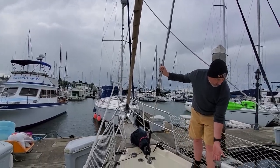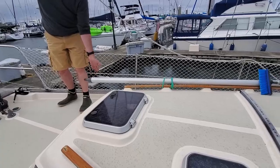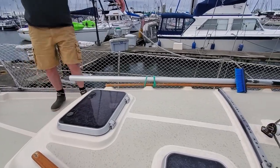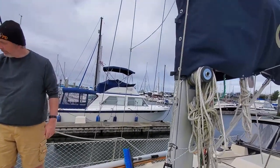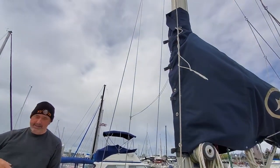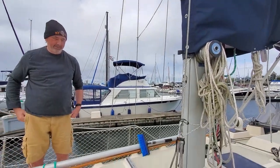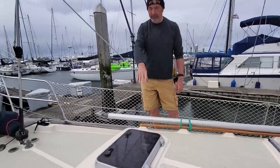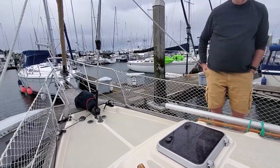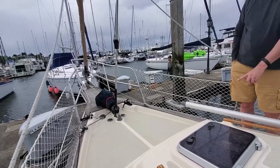For the staysail, we have a self-tacking system. That means if we go to the mast, the staysail is packed by itself — it's very easy. We just remove it because it takes quite a bit of space on the deck. I've seen a lot of people that don't use it — they just use the staysail and don't use the furling.